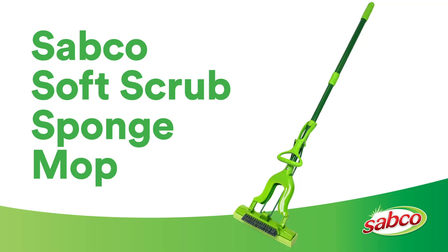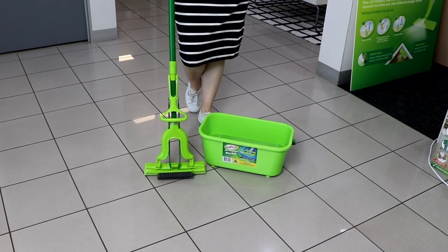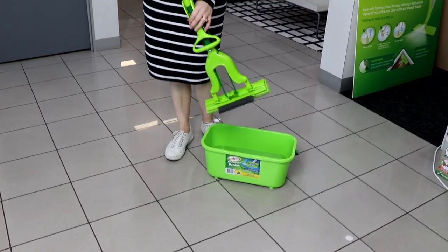Hello, today we're going to talk about the soft scrub sponge mop that's durable with a PVC sponge and easy to store.